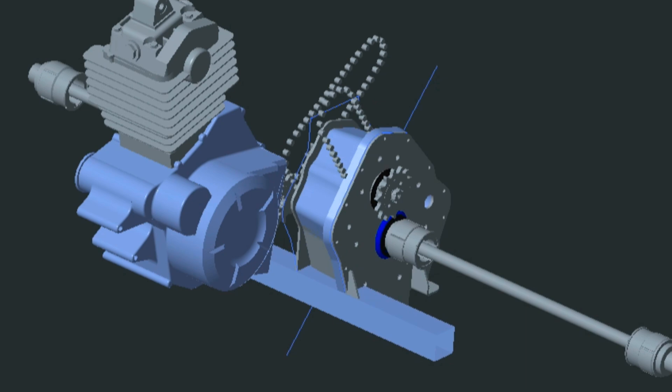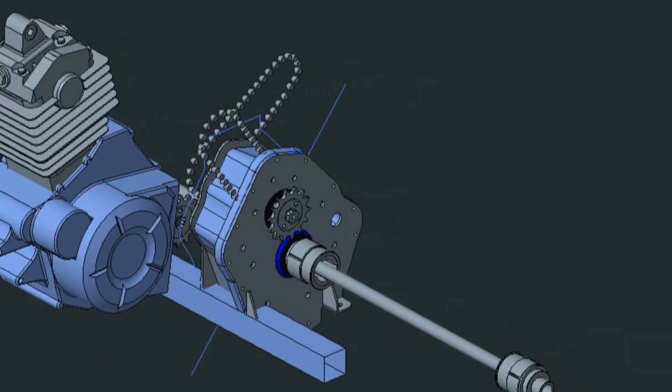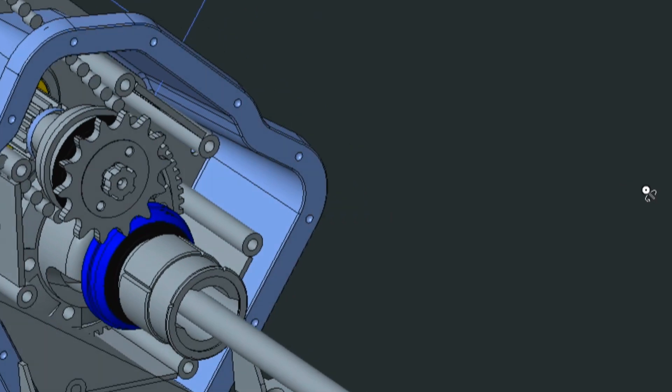The design uses some off-shelf parts like the crown and cage assembly, bearings and oil seals. The housing parts are laser-cut steel plates forming an assembly with other turned parts to make the differential unit.